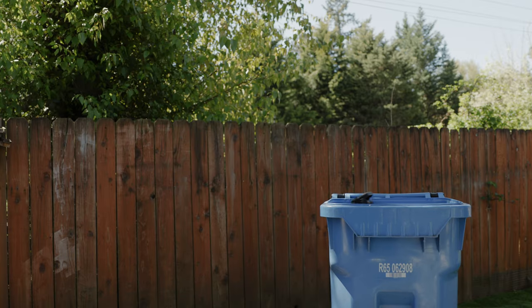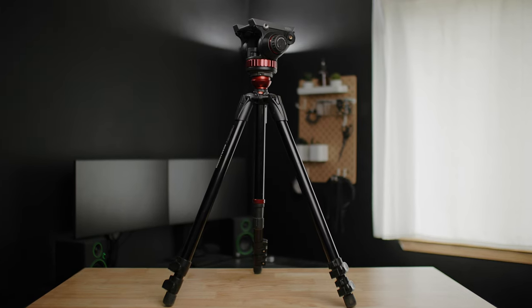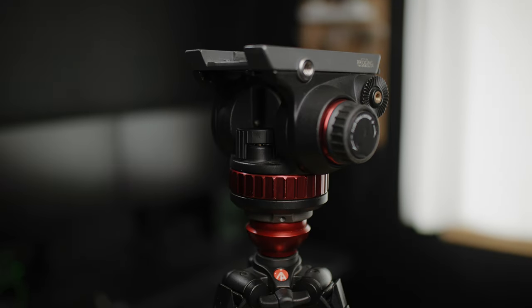I was totally wrong about tripods. For the longest time, I always thought that you wanted a solid, beefy tripod that would really resist wind or people bumping into it. So when I started my videography career, I picked up a set of Manfrotto 755XB legs with a Manfrotto 502HD head. And don't get me wrong, this is a great tripod. I still use it all the time. But it's heavy and it's bulky, and over the last year or so, I've come to realize that for the type of work I do, this tripod just doesn't make sense.